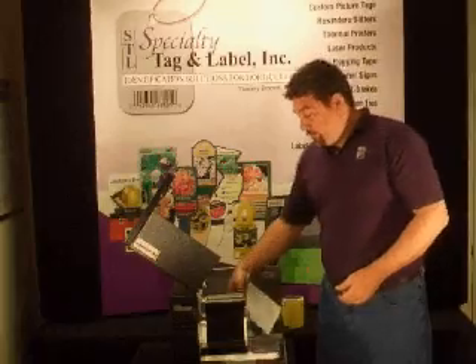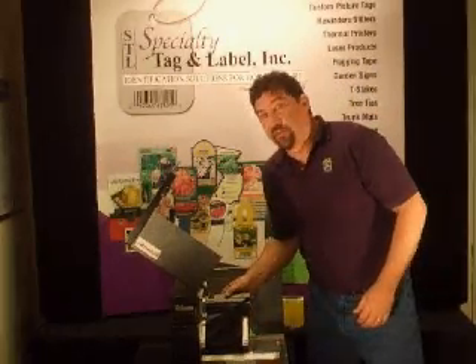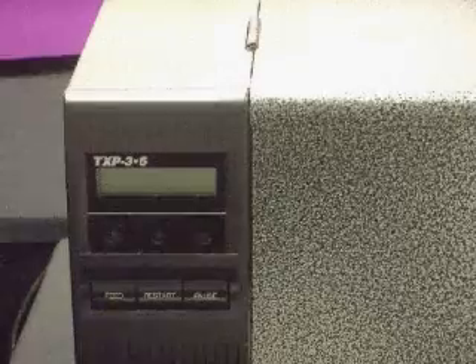Place the backing sheet back into the printer, making sure you're beneath both sensor holes. Now we're ready to calibrate.